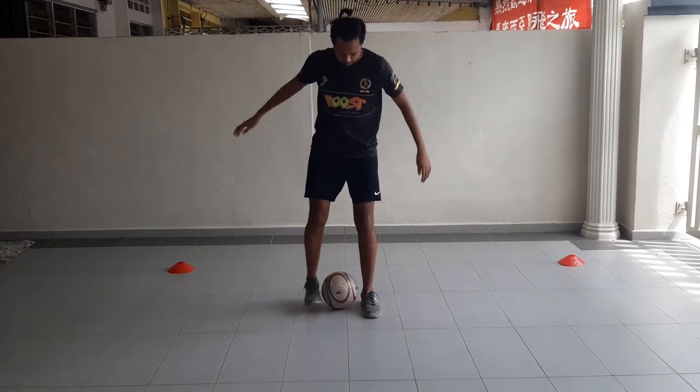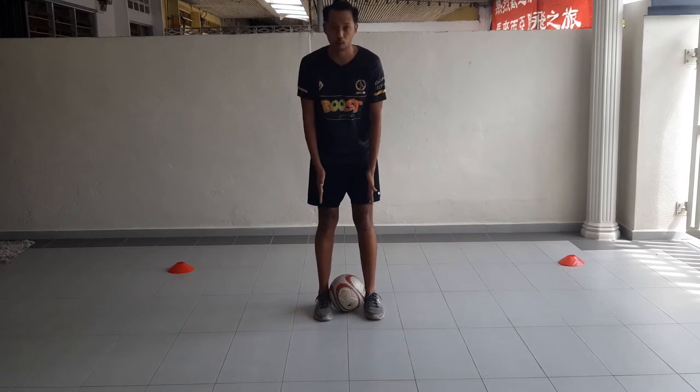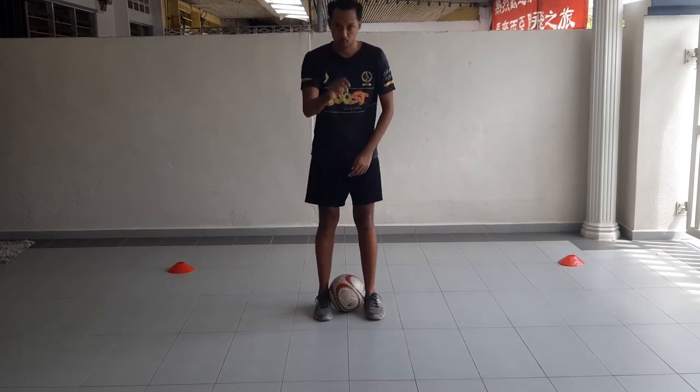Number one, step one: keep the ball between your legs, try to squeeze it a little bit, keep it close.